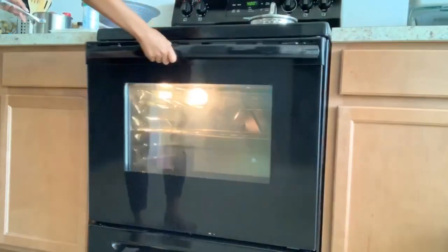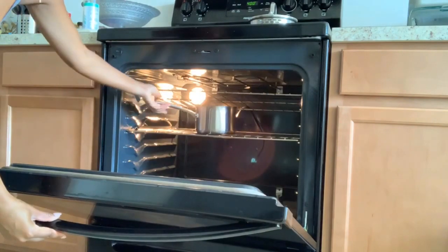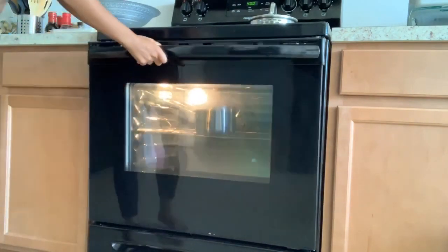Now it's ready to go inside of the oven. I preheated my oven to 400 degrees and I'm going to let that sit for five minutes.